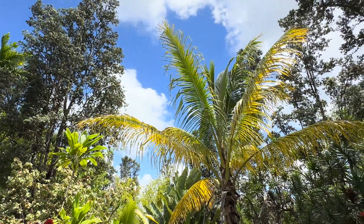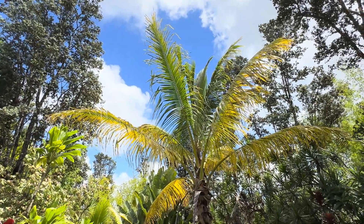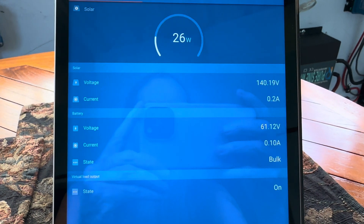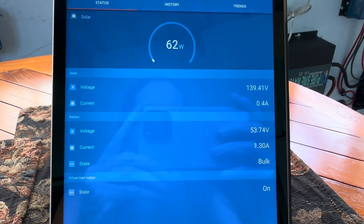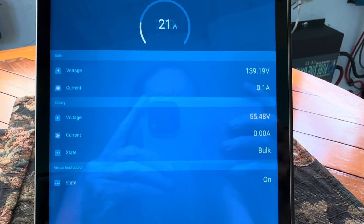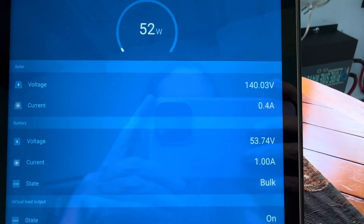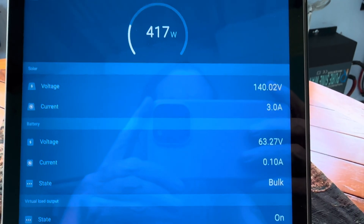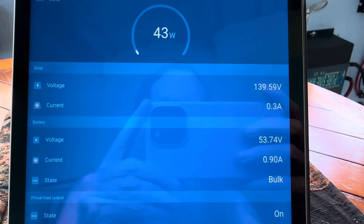Aloha, take care everybody — those trades are really cranking, love it. Oh no, I just finished the video and now it's doing that. See that? All in the preset settings — 63 volts! I saw it with my eye. So it goes.